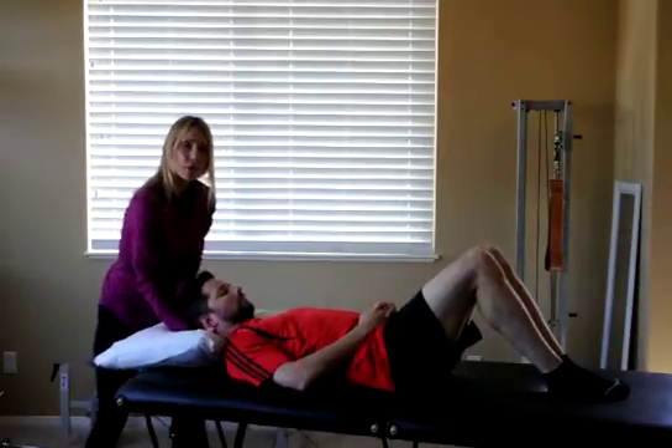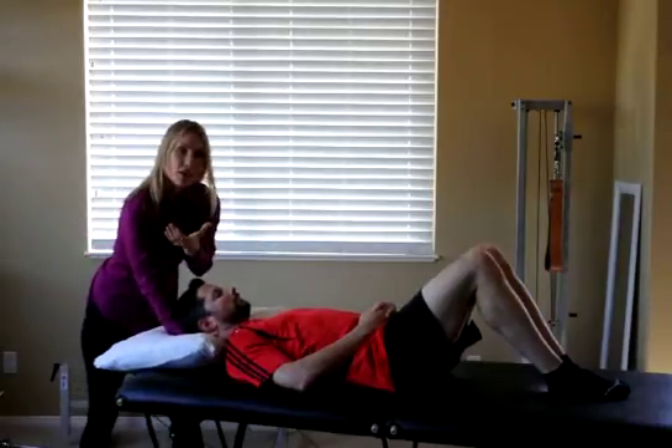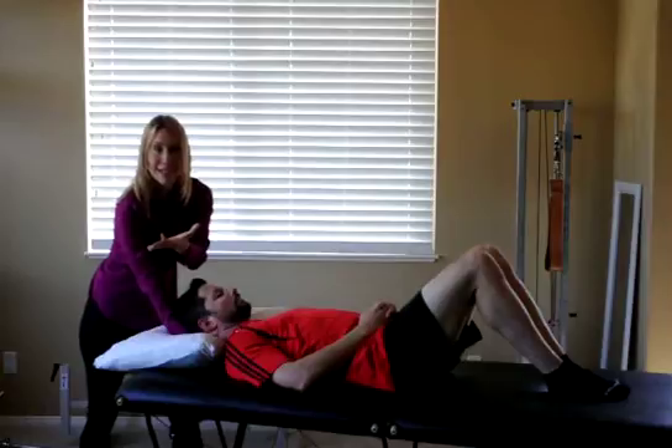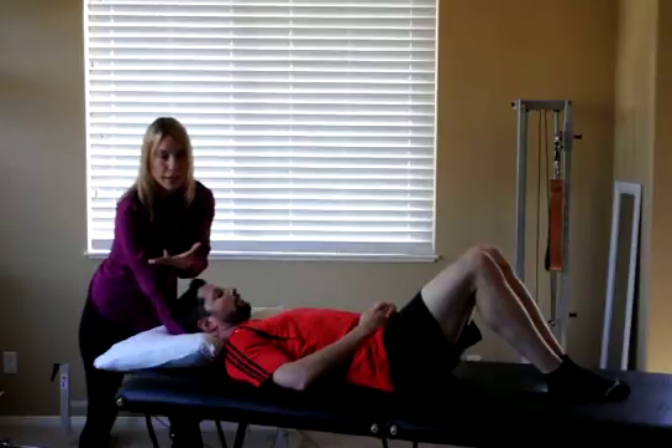My right hand is going to support the head at the base of the occiput. My left hand is going to form a wide C in order to support or stabilize C1 and avoid fingertip pressure at the C1 transverse processes.